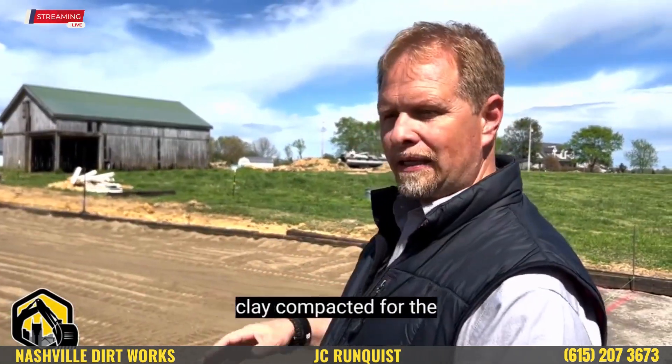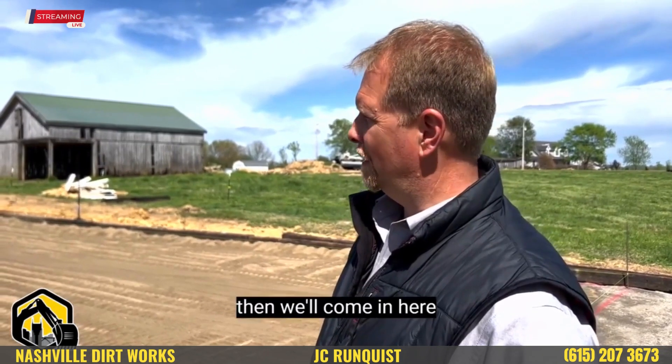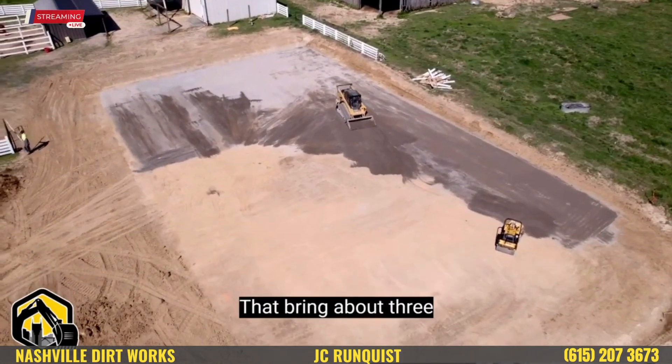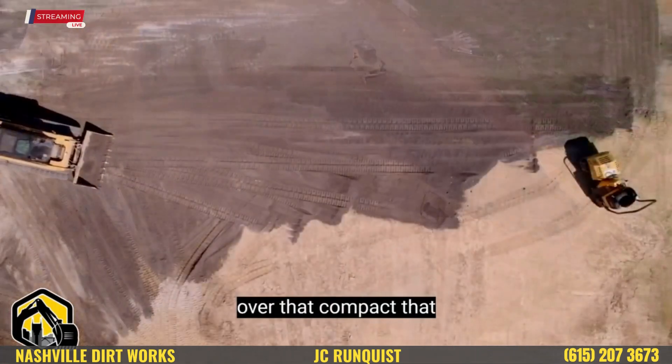After we get the clay compacted for the horse arena — this arena is 70 by 115 — we'll come in here and bring what's called a tens stone. That brings about three to five inches of tens stone in, and we run a compactor over that and compact it in real good.